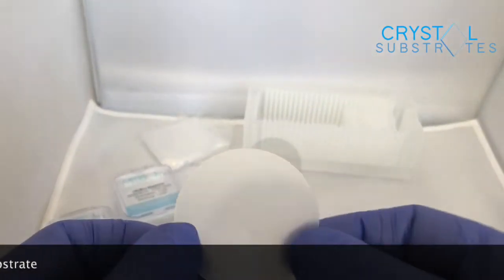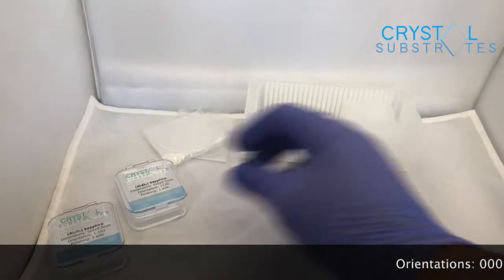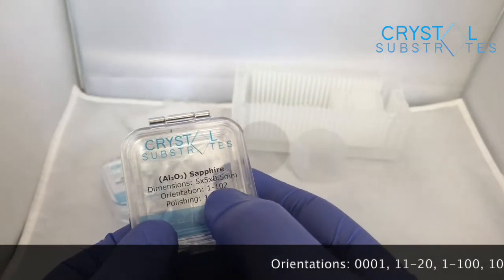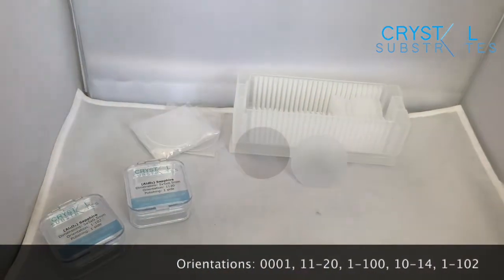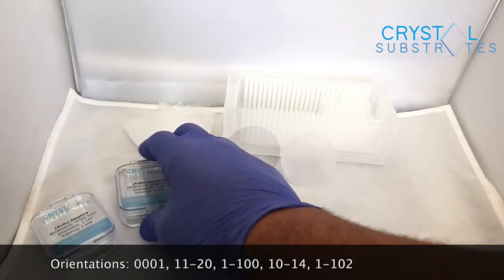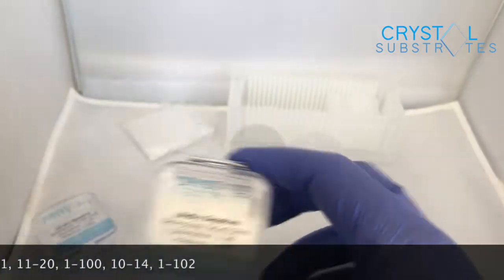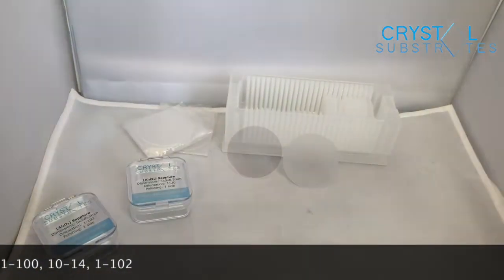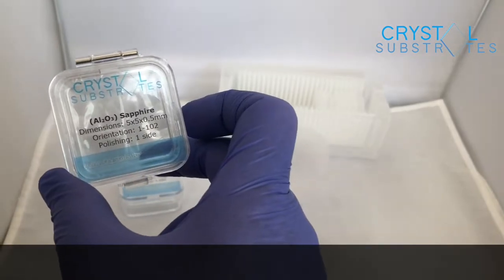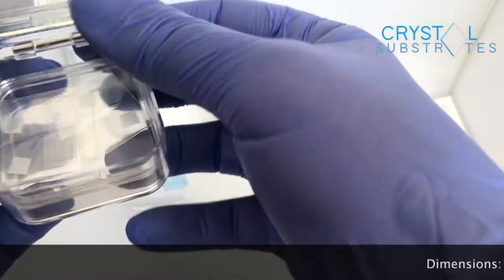Aluminium Oxide has a hexagonal structure, so we use four indices when talking about it — you see four indices on the box as opposed to three. It comes in the C plane which is (0001), the A plane which is (11-20), the M plane which is (1-100), and the R plane which is (1-102).